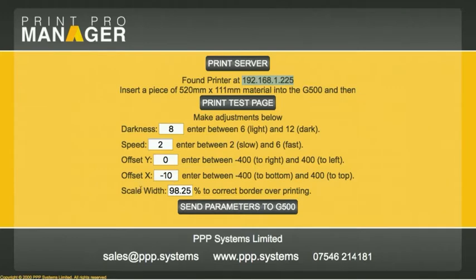Because of a slight scaling error on the Godex, we're having to correct the actual print itself. For this particular printer, we're having to make an adjustment of 90 — in other words, shrink it by 1.75%. If you need to set the parameters and something changes, you can just come back in here, enter the numbers you want, and click 'Send parameters to G500' and that will set them.